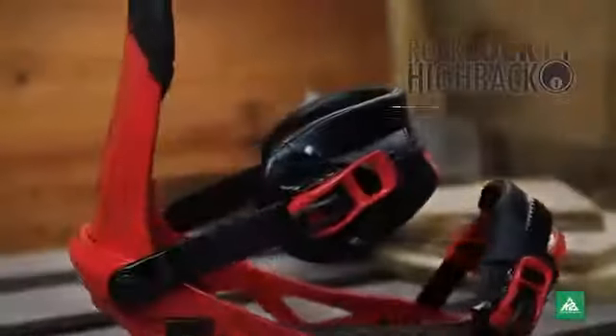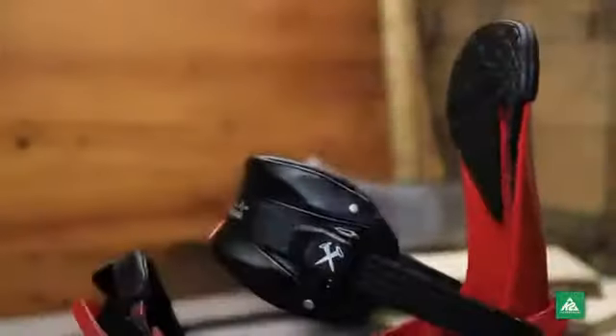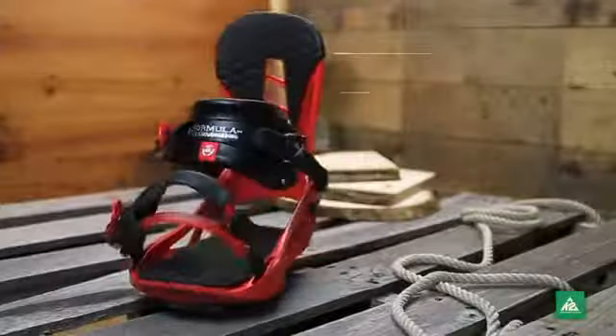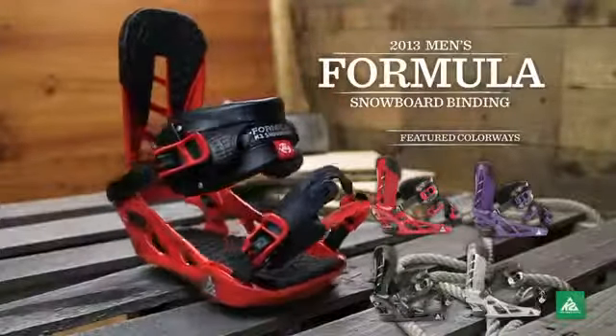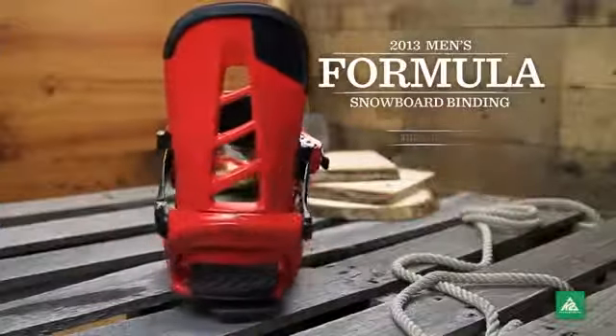The RockLock highback coring optimizes the balance between bombproof strength and feather lightweight. No matter what variables you throw into the equation, the solid and dependable K2 Formula binding is going to give you the right answer.